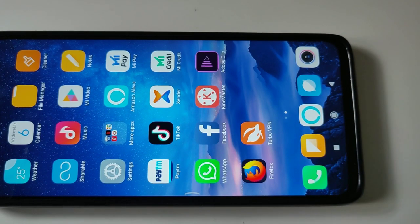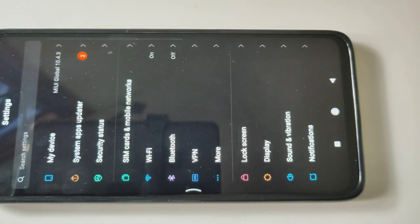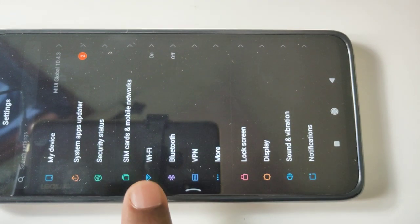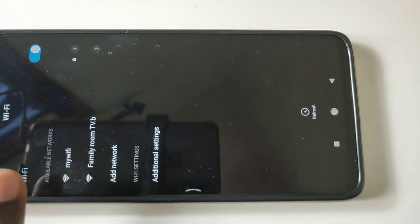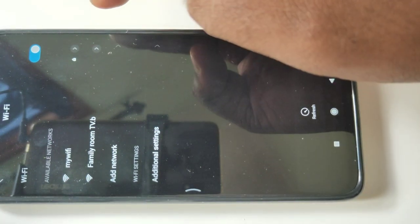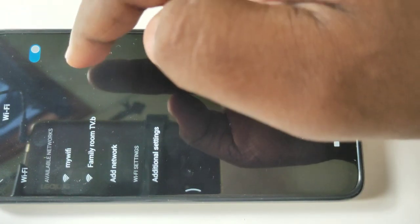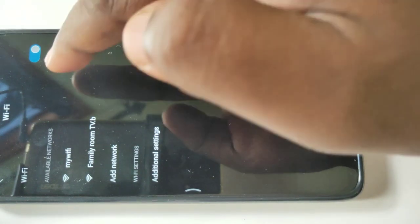In your mobile phone, go to settings and tap on Wi-Fi. Then from available networks, you have to select the same Wi-Fi network which you connected to your smart TV. So in my case, this is my Wi-Fi — tap on that.